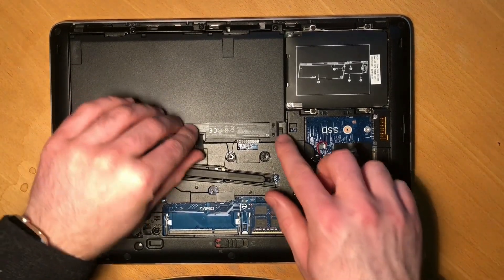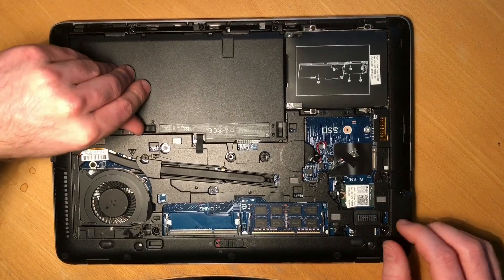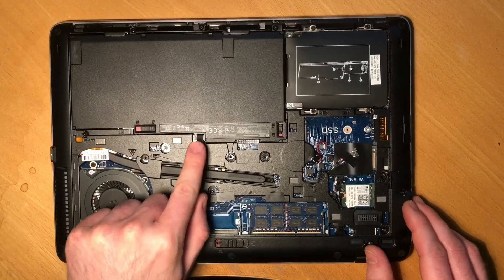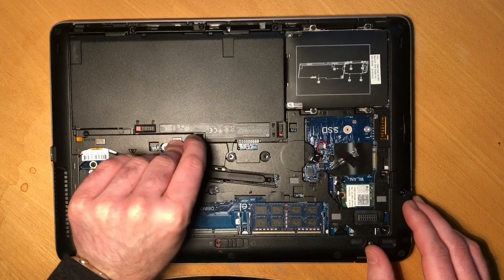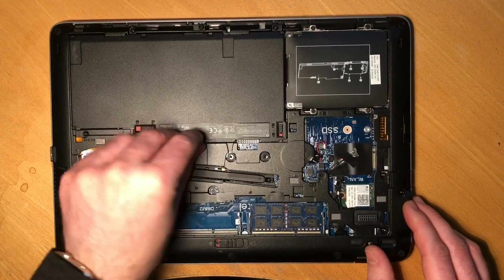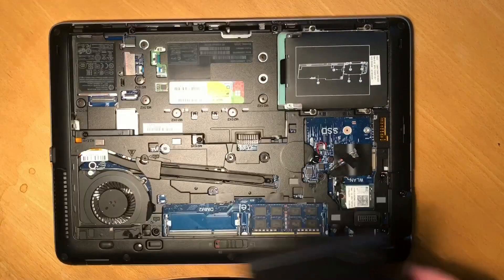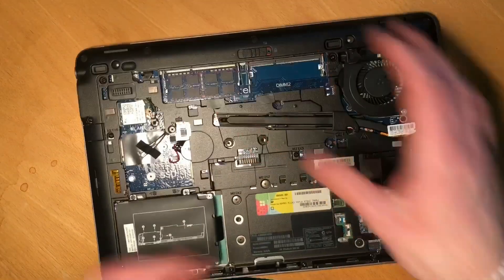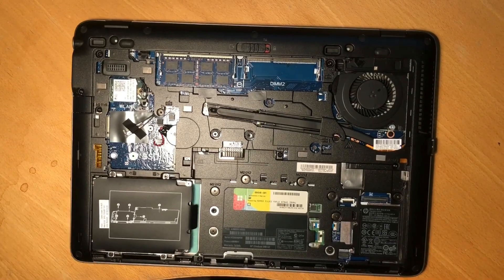First we'll remove the battery, which is secured with two more latches. There's a pull tab over here — just lift up and it pops right out. Next, I'll show you how to install more RAM.